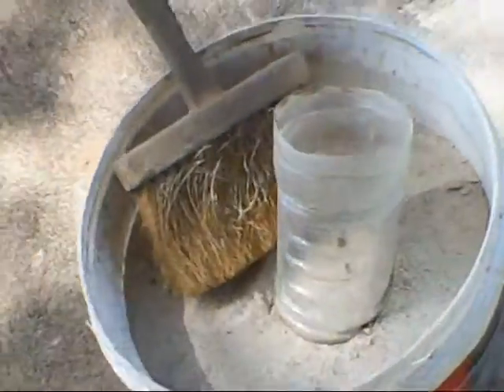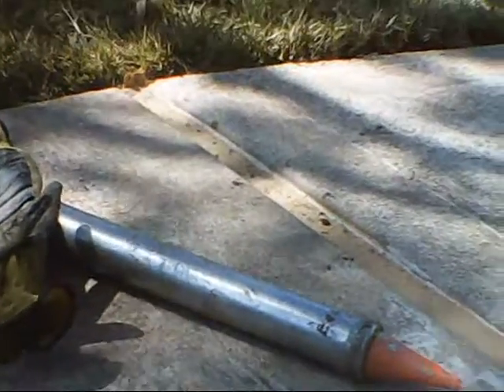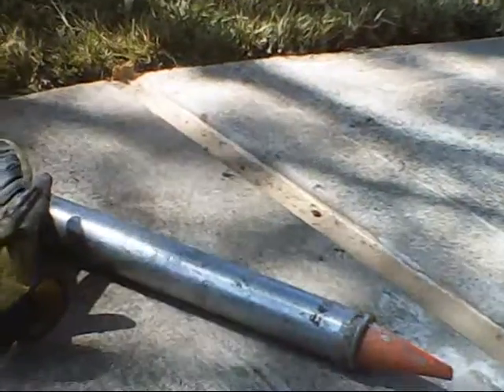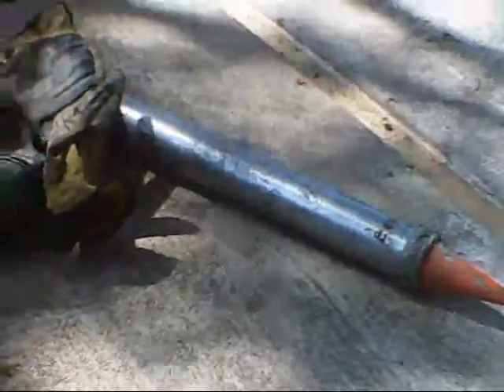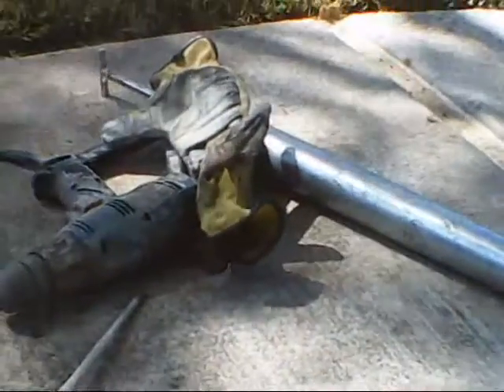I'm going to go down and show you how we do this - the finishing touches as we go to these joints. But first, let's mix up some mastic, and there's a trick to that. I'll show you our good old caulking gun, and let's see if we can get set up to mix some mastic and show it pretty good.